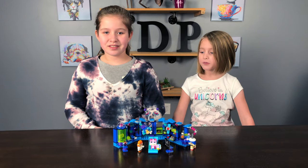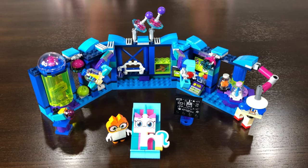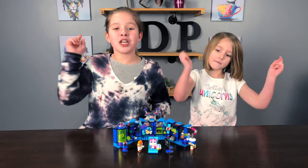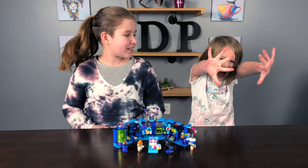Okay guys, I hope you enjoy building this little laboratory for Dr. Fox. We can't wait for the next Lego movie to come out. Comment down below what you want us to build next. Make sure you like, subscribe, and smash that bell icon. Bye!